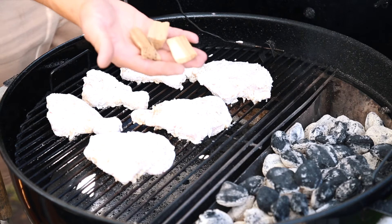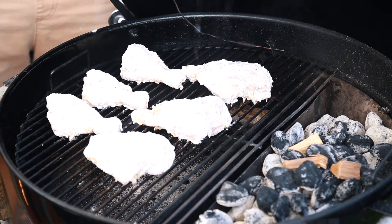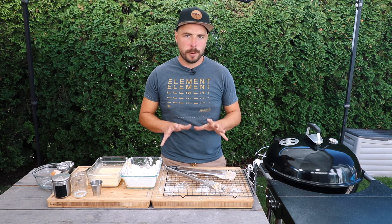With our chicken on the grill, I'm also going to add in a little bit of hickory wood chips — just a couple — to add a little bit of smoky flavor. Then I'm going to close the lid and we'll begin cooking this around 400 degrees for about 50 minutes.